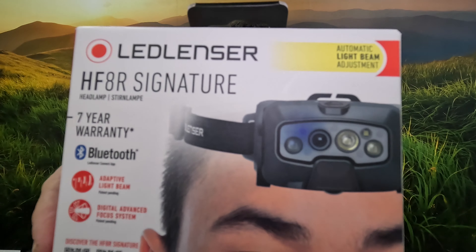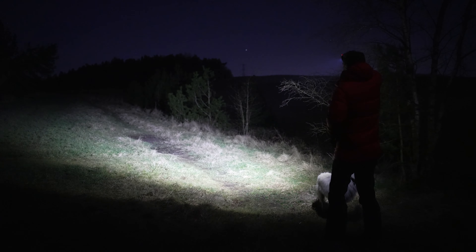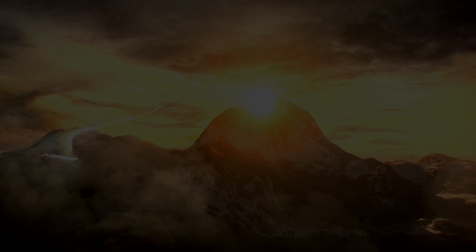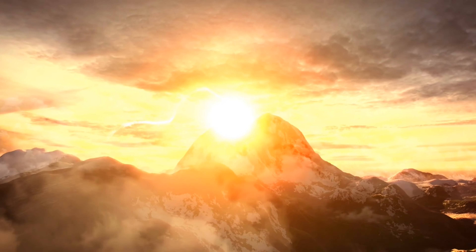Welcome to this video. In this video I'm going to take you through all of the features and a big field test for the LED Lenser HF8R Signature. Now this is a top of the range head torch that's absolutely packed with features. To me it's like an iPad with LEDs on, and as a gadget fan I absolutely love it. Is it too much for some? Well, let's find out.